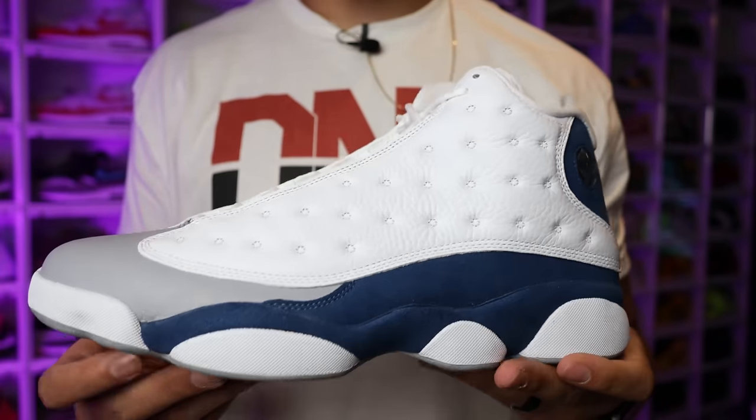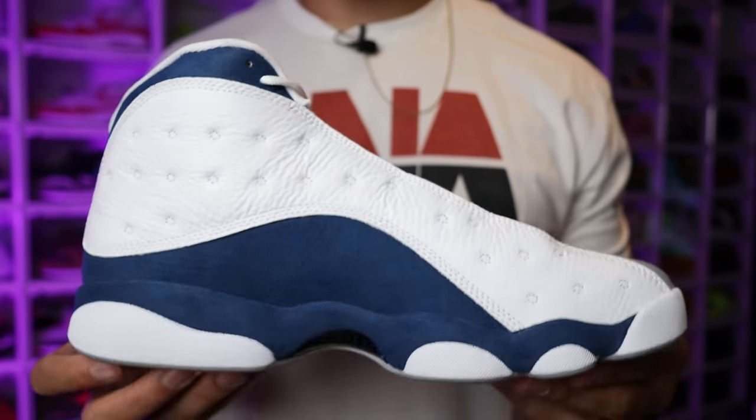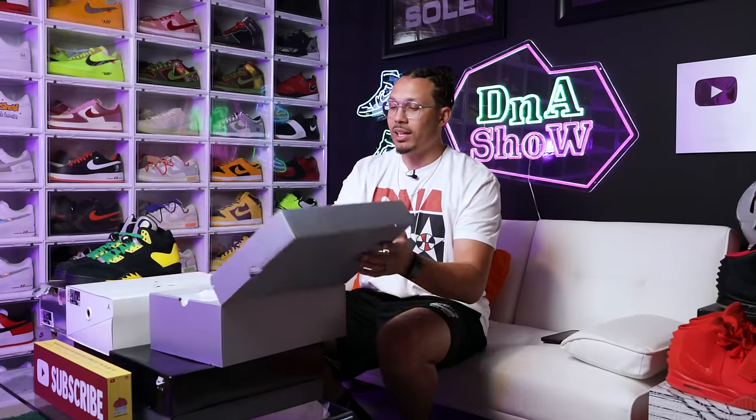Next up we have the Air Jordan 13. This is a GR that pretty much sat and is probably still available in a lot of stores. I thought it was a clean colorway and planned to do a review, but the materials are just not cutting it for me. It's a cool colorway but I wasn't too excited overall. I might not keep these — I thought about keeping them for the collection but I might end up giving them away or selling them for cheap. Let me know in the comments what you think.